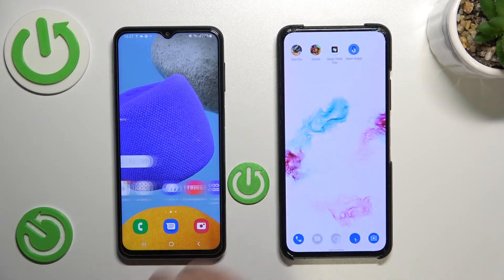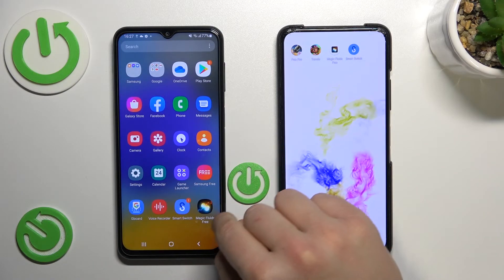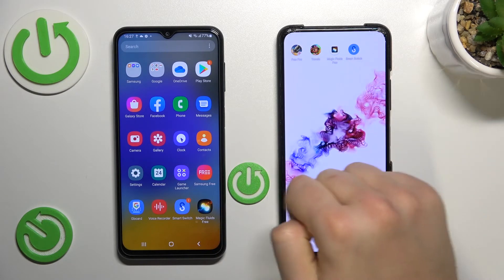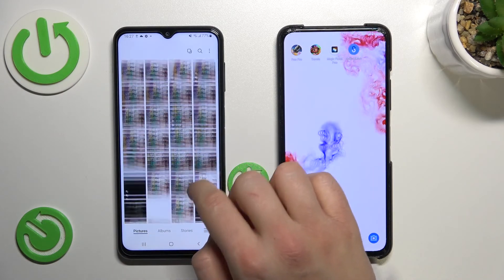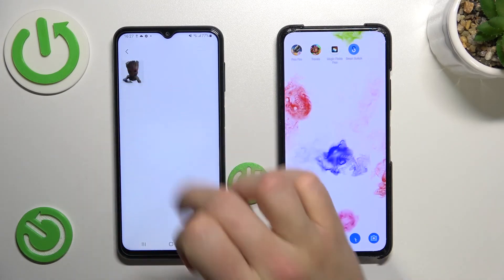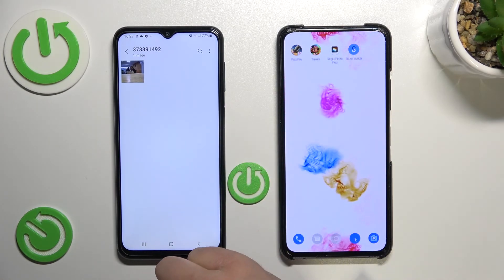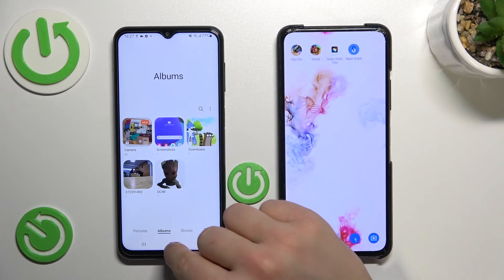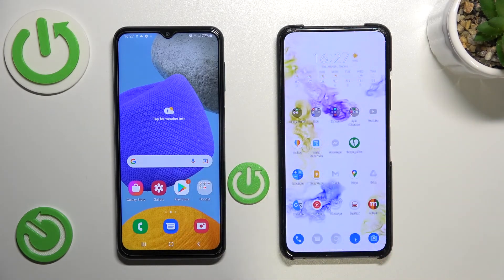We can go back to the home screen and take a look. There it is — as you can see, the application has been successfully transferred from the Android phone to this one. We can also check the photos we sent — they'll probably be in the Albums. And there it is — that's the group I sent and that's also the photo I sent. As you can see, the transfer from the old Android device to your new Samsung Galaxy F series is very simple.